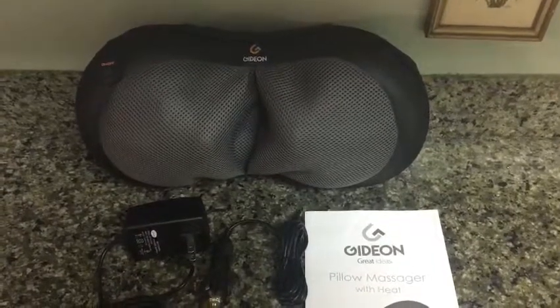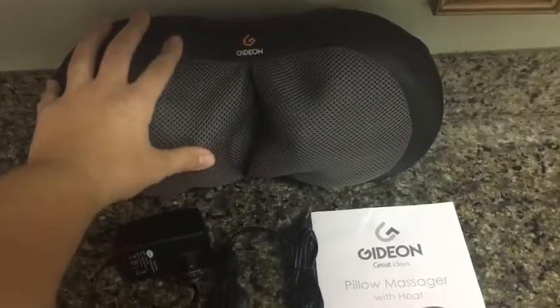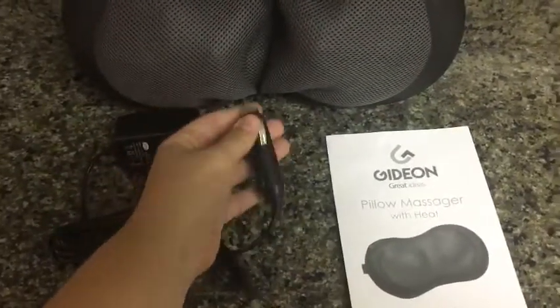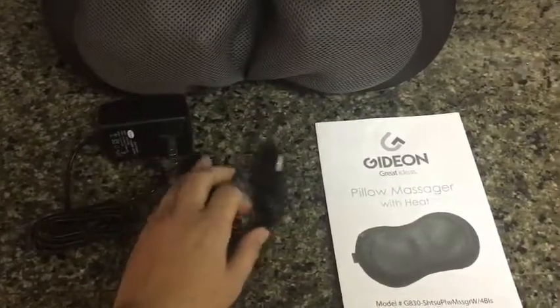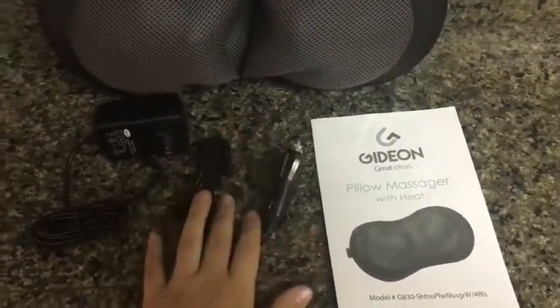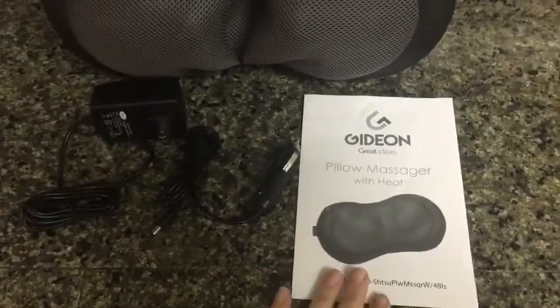This is another awesome massage product by Gideon. With this set, you do get the portable pillow massager, a standard adapter, and an outlet for use in the vehicle. I would recommend you only use it as a passenger, not while you're driving, because you'd need to remain alert in the vehicle, as well as a user manual that's very handy.